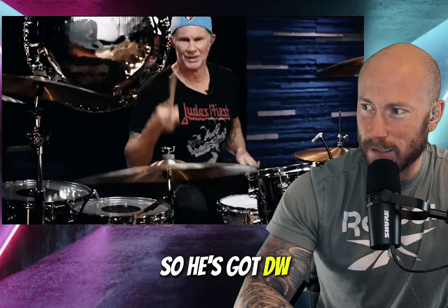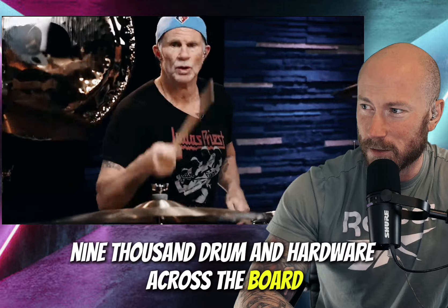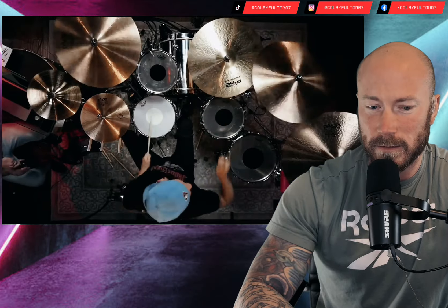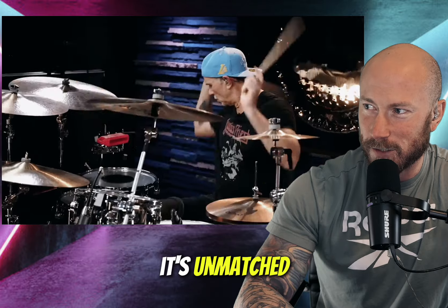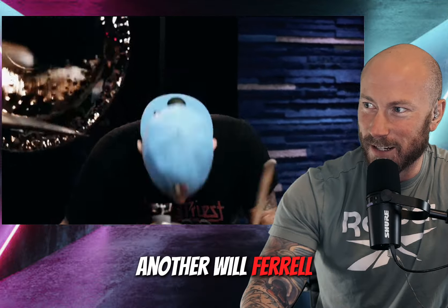He's got DW9000 kick drum and hardware across the board. One thing about Chad Smith is his groove is just unmatched. Funny guy — another Will Ferrell.